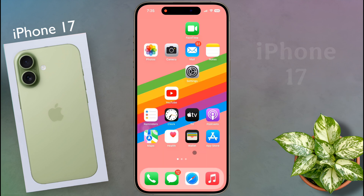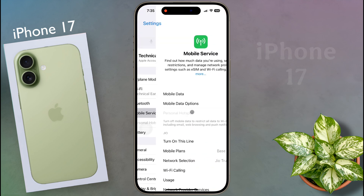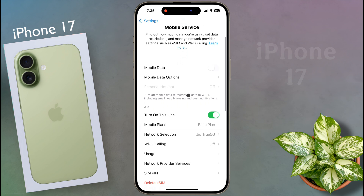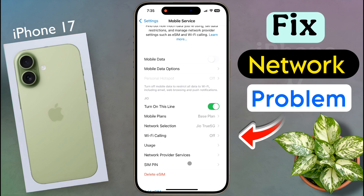If you are using an eSIM card, open your iPhone settings. After opening the settings, tap on mobile service — this is your eSIM card. Now turn it off once, then turn it on again. After that your network problem will be solved.